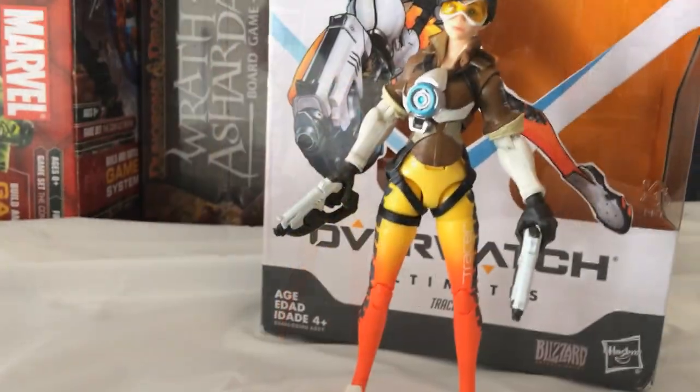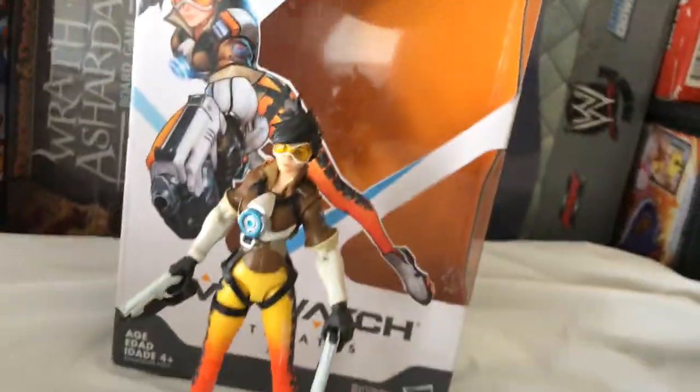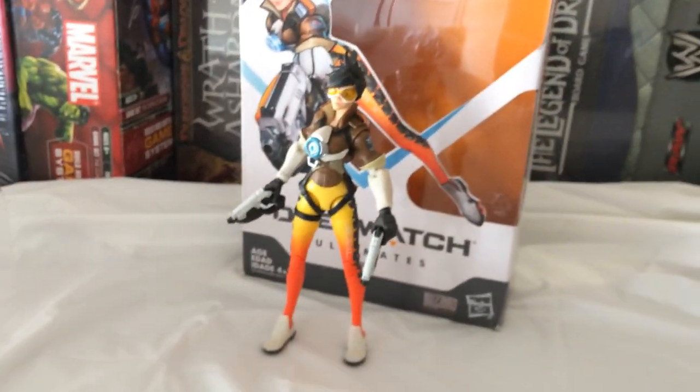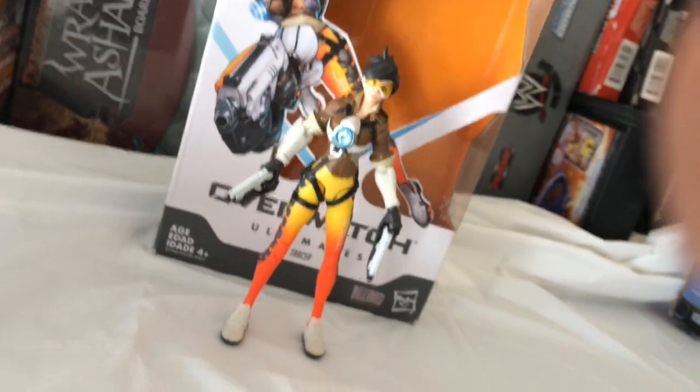So that is the Tracer Overwatch action figure. It's pretty cool — if you play the game and you're a fan of Tracer I would recommend it. It looks good and they're pretty cheap.